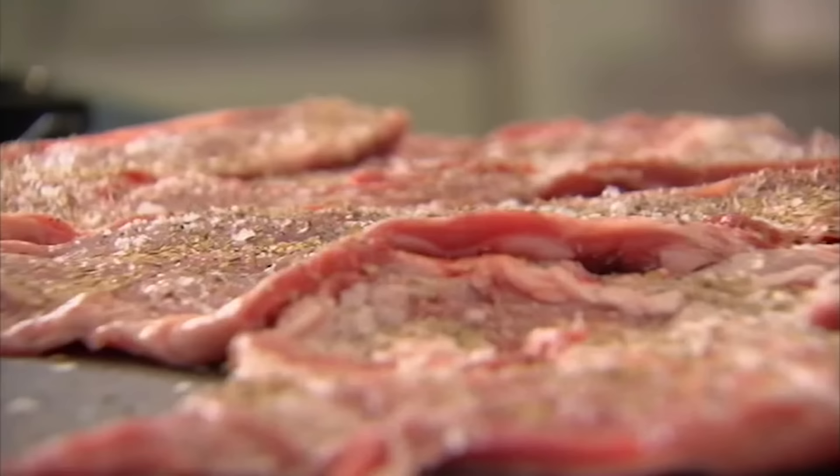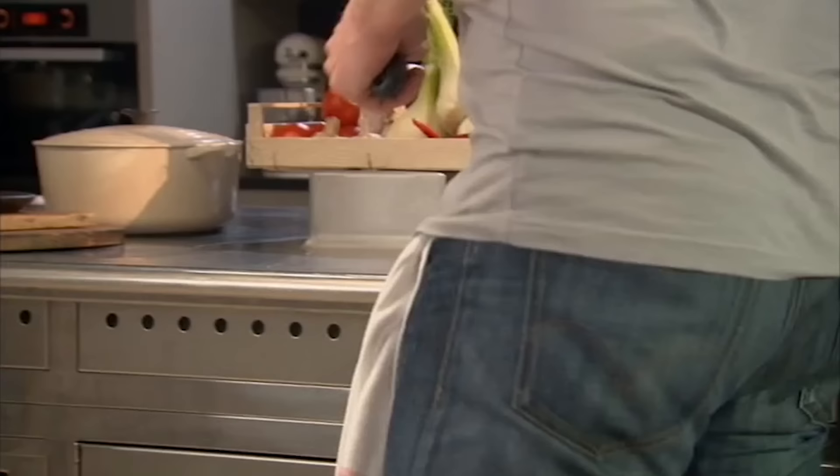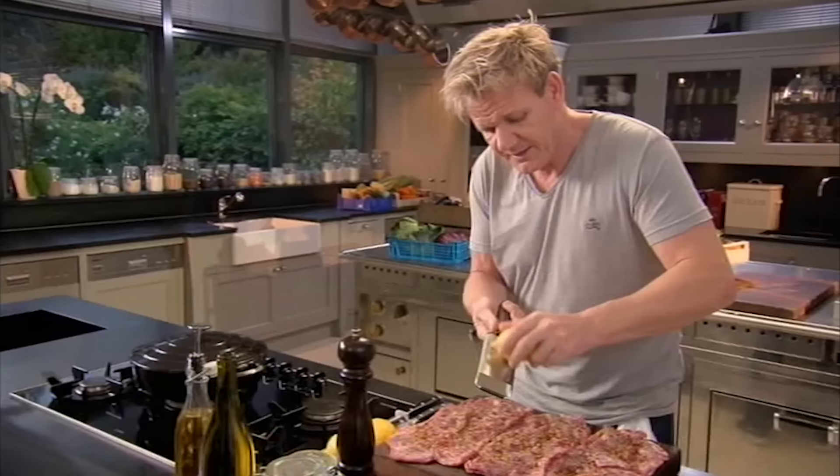I'm going to season the breasts with some dried oregano, put some heat in there with chili flakes, and lemon zest.